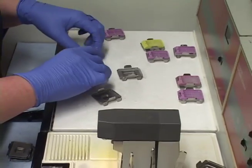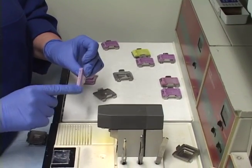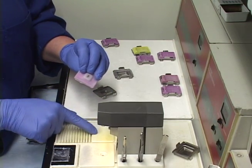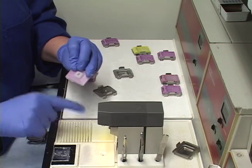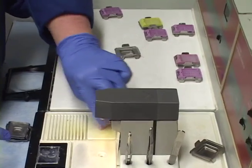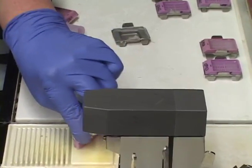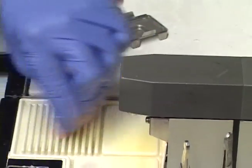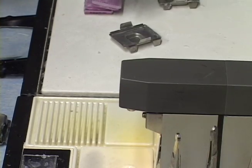You can see there's paraffin on the edges of the blocks. I scrape those off — just be careful not to touch anything to the hot pipe. I actually use a dull knife for scraping, which is a little bit faster.